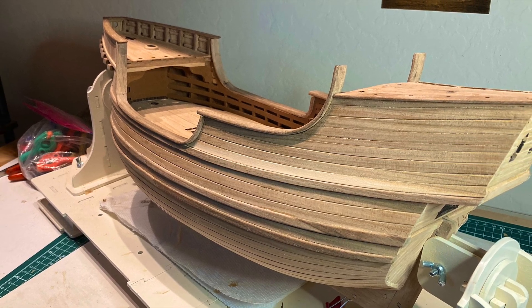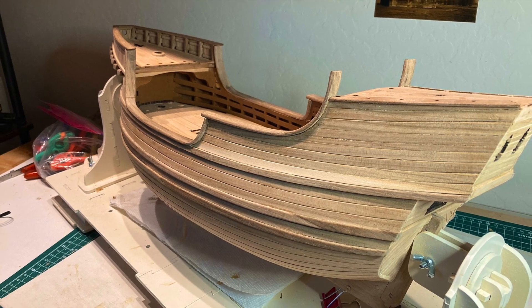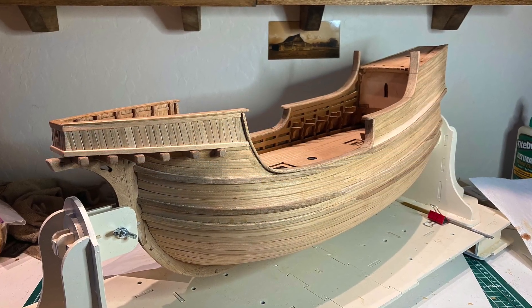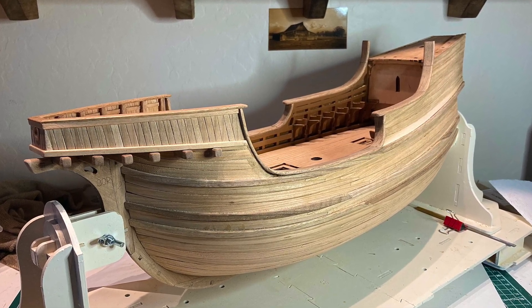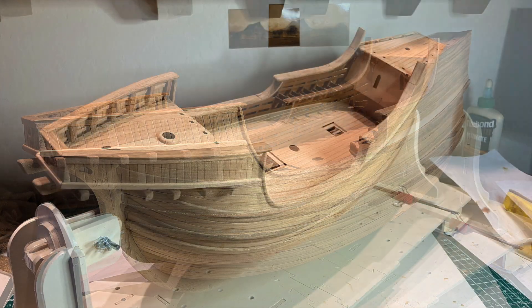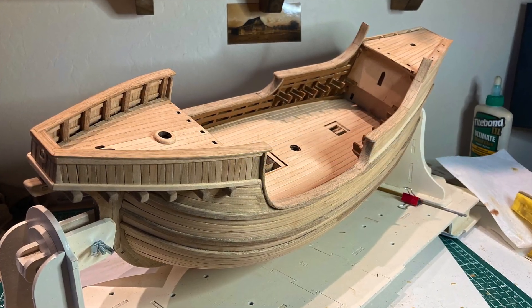With the conclusion of this Part 2 video, I'm very satisfied with the stage of this build at this time. I feel I have a good strong hull to work with, despite all the problems that occurred. Thanks for watching, and see you in Part 3 at the end of June.